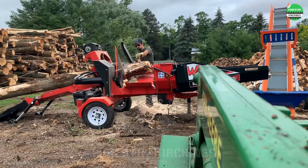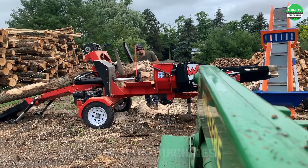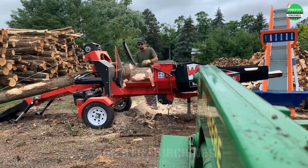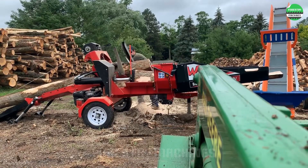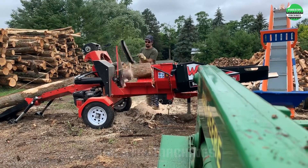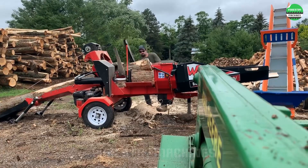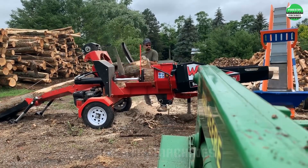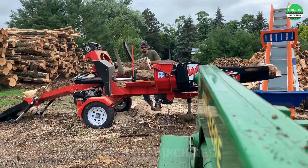You must use a handheld chainsaw to cut logs directly instead of an integrated automatic cutter, but this log splitter has its own strengths. Equipped with a cable winch system, this machine can pull entire long logs into position for cutting and splitting. The efficient piston system helps split the logs after cutting in an extremely smooth and effortless manner.